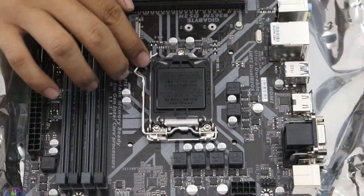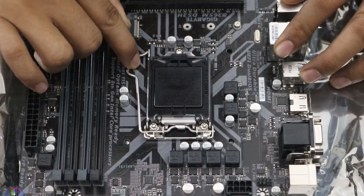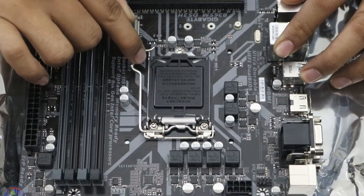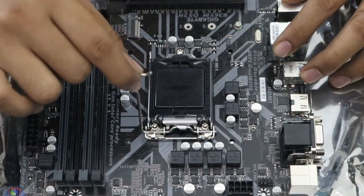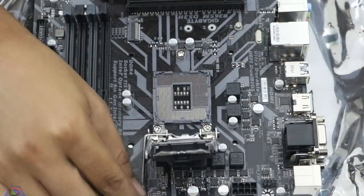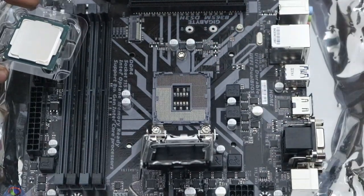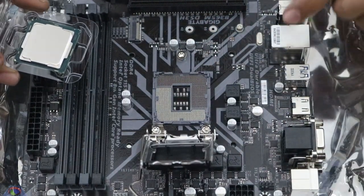The next thing to do is open the cover from the socket. Press this lever and bring it out like that, then open it up a bit. Now be very, very careful when installing — you can't bend any of the pins or get any debris or dirt in there, because it's going to damage your motherboard and screw up your build.